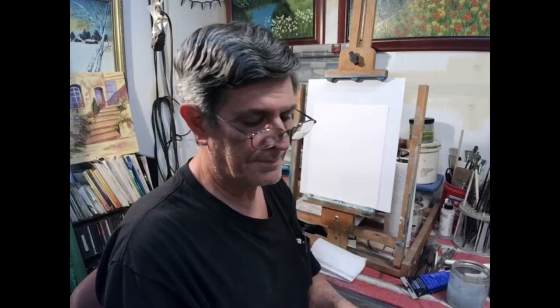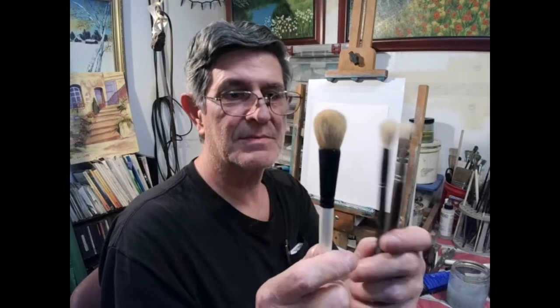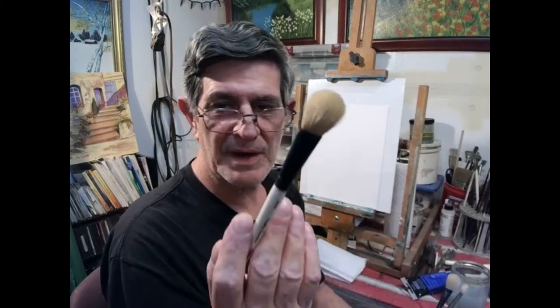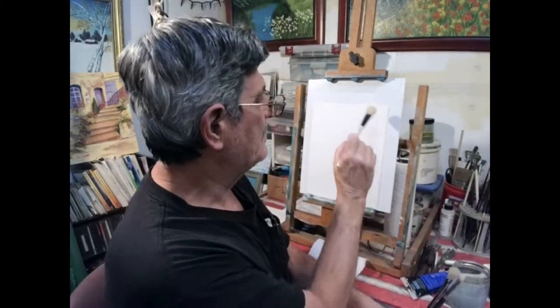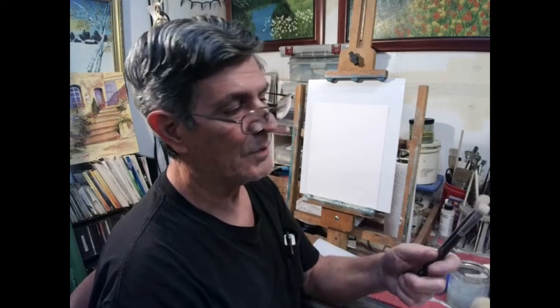We also have other blenders. A lot of people don't see these because a lot of people do wet-on-wet. These are also called a mop brush, and you can paint with these too — they are soft just like a blender brush. So if you've got just a little area you want to blend, these are great for that. You can actually paint with one of these mop brushes. They work fantastic.